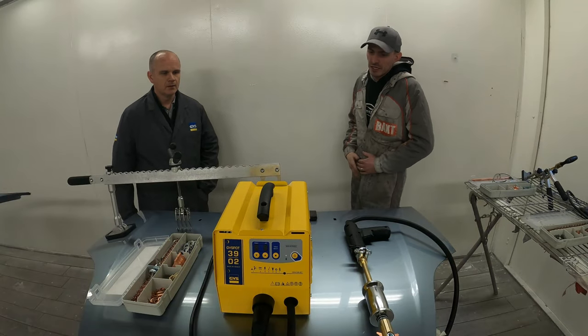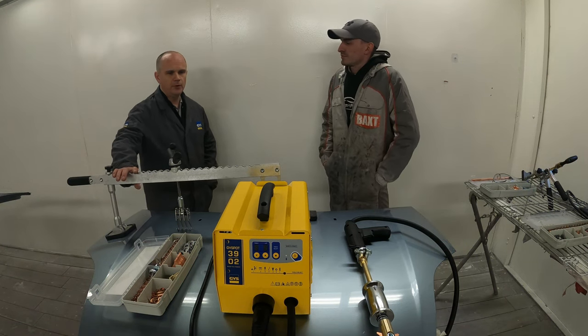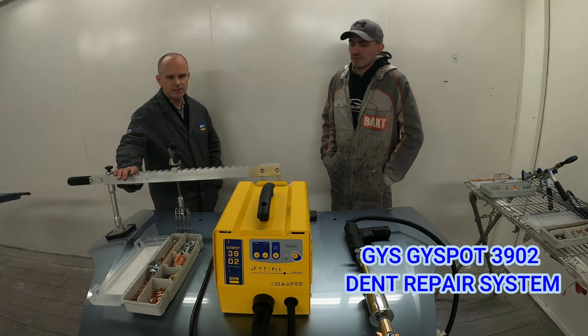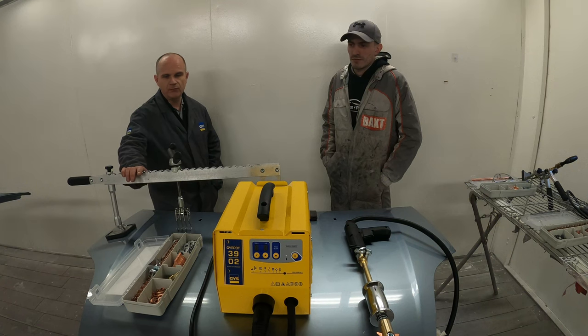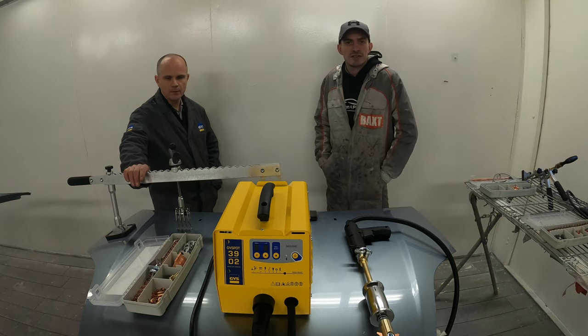Dan, if you want to just speak a little bit about the system? We're going to run through an introduction into the GYS 3902 damp repair system. We're going to go through some of the equipment, the techniques we use in repair for removing damage from vehicles, and how we use the system itself in regards to some of the applications of equipment.